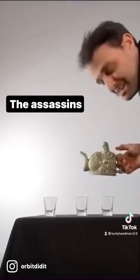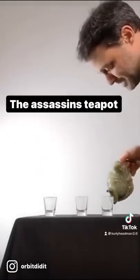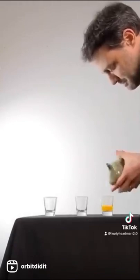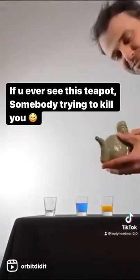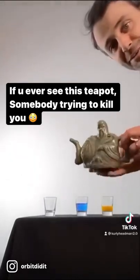This is an assassin's teapot. You can use it to pour different drinks. Here's a yellow drink, and here's a blue drink. You choose the drink by covering up this hole or this hole.